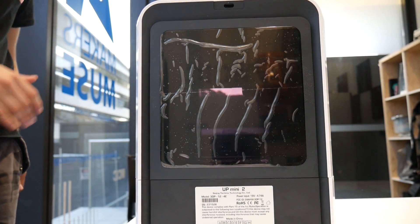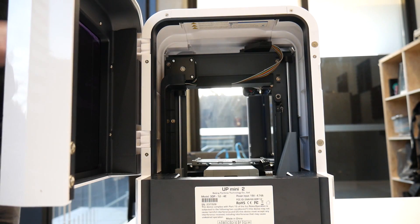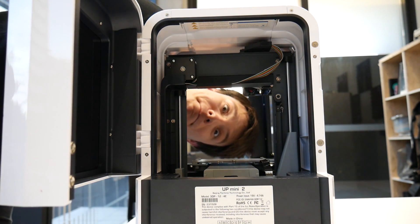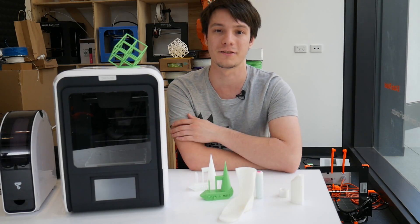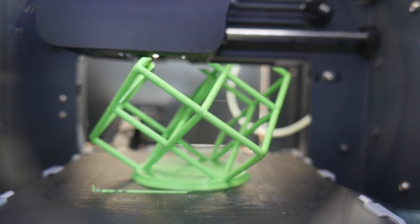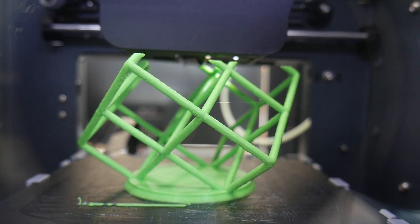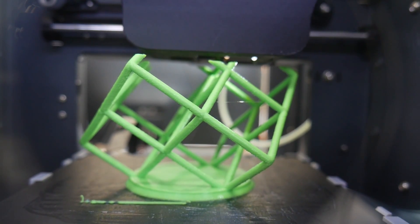Personally I do think it looks a little bit too plastic-y for my liking — I did like the original sheet metal design. But to be honest, it works fine, it's rigid, it's quiet, the handle is a nice touch, as is the touch screen which makes it easy to load and unload filament directly from the printer. And the ability to print PLA as well as this does is a very nice improvement and something a lot of original Up Mini owners will be happy to see.